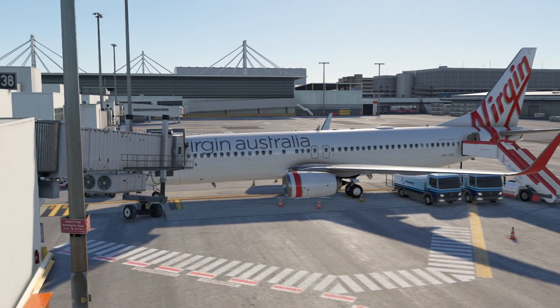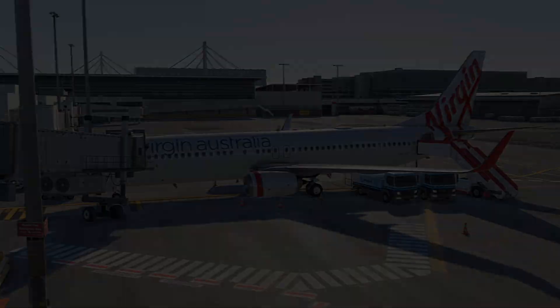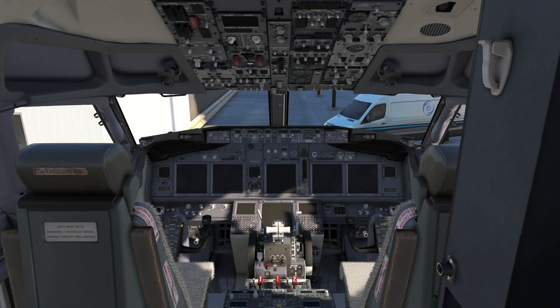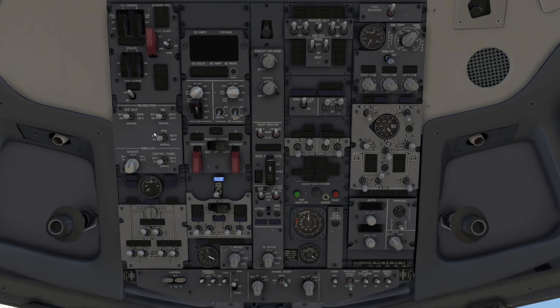Welcome Symbiators. Let's learn how to do the electrical power-up procedure. I'll show you what to look for and go over some operating details. Let's go up to the overhead panel and battery on.